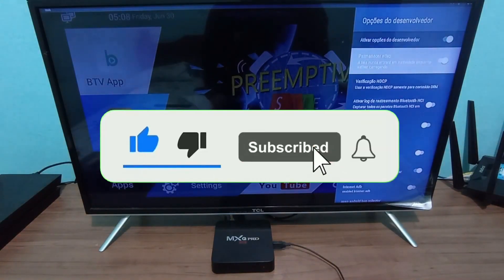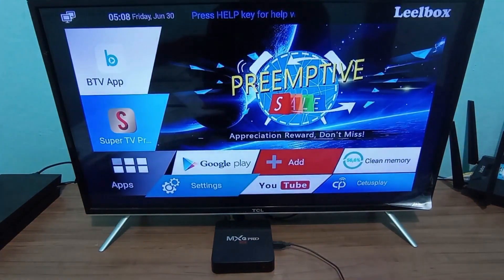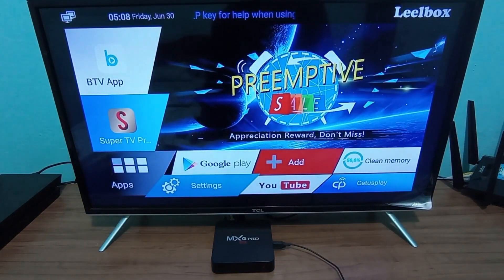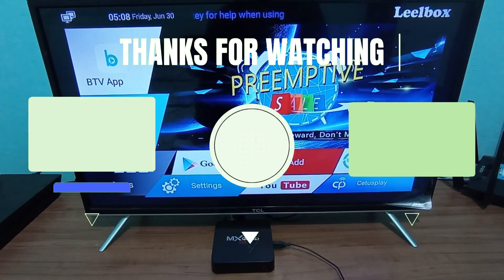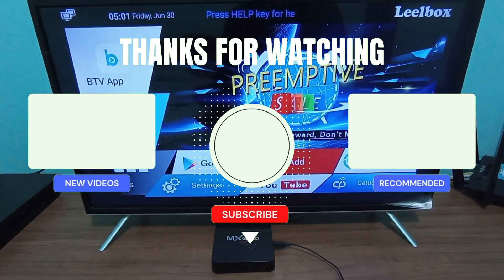So that's what I wanted to show you all. If you liked the video, if it worked for you, leave a comment and share this tip with your friends, because it will definitely help a lot of people improve their TV box's performance. I'm going to leave two videos related to the TV box topic for you to watch, and I'm sure you'll enjoy them. Thanks for sticking around until now — see you next time, and I'm out.